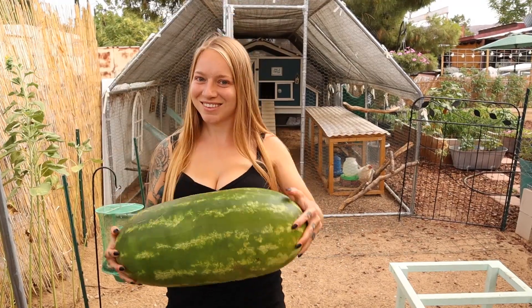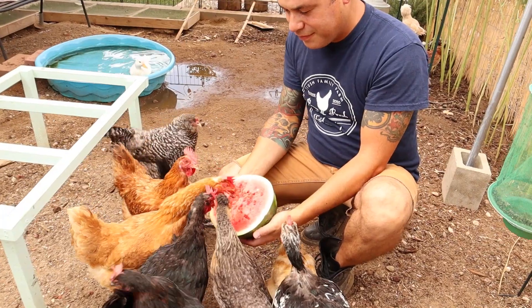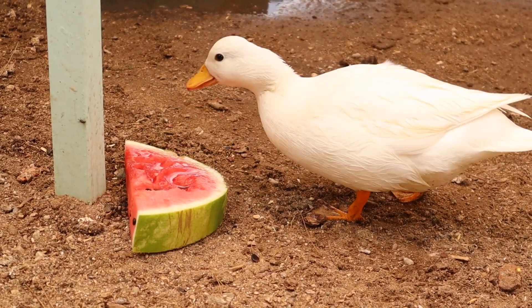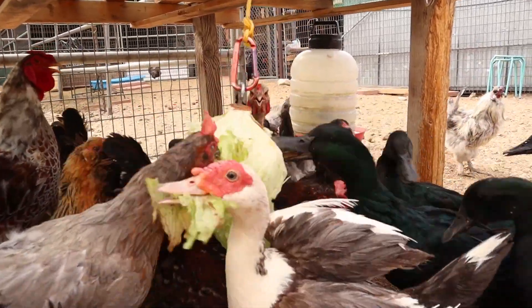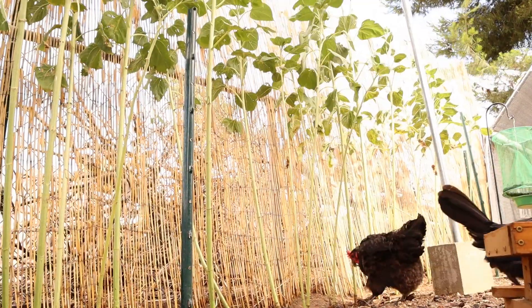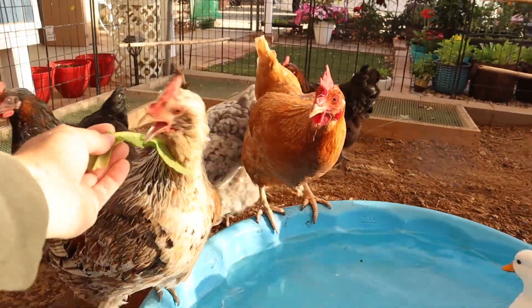Cool hydrating treats are great. We love to give ours watermelon, and boy did they love it. We love to give them melons, cantaloupe, mango, papaya, frozen or chilled berries, leafy vegetables — anything that's going to get more hydration and water into them is a big help. You may want to avoid carbs like corn and scratch, as those things can raise the chicken's internal body temperature. Look for cool hydrating treats this time of year.